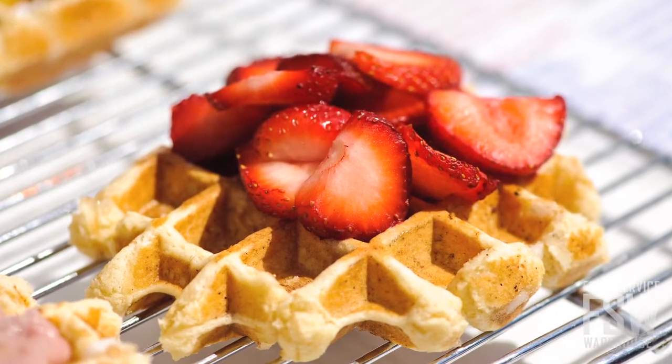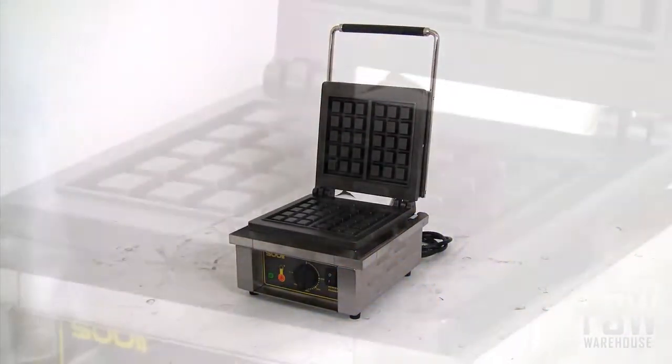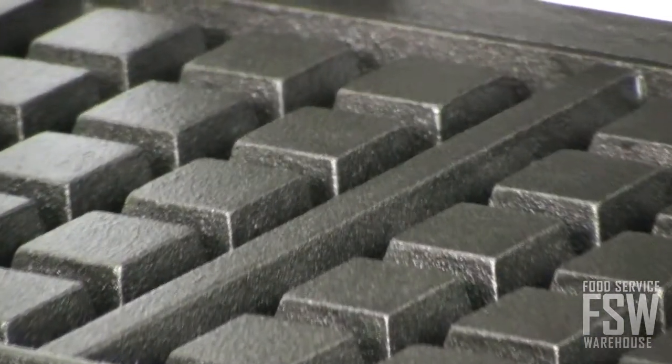While the ability to pick and choose your style of waffle plate is more of a novelty feature, the waffle plates themselves are not. They are made of heavy-duty, fine-grained cast iron that will withstand a beating for years to come.